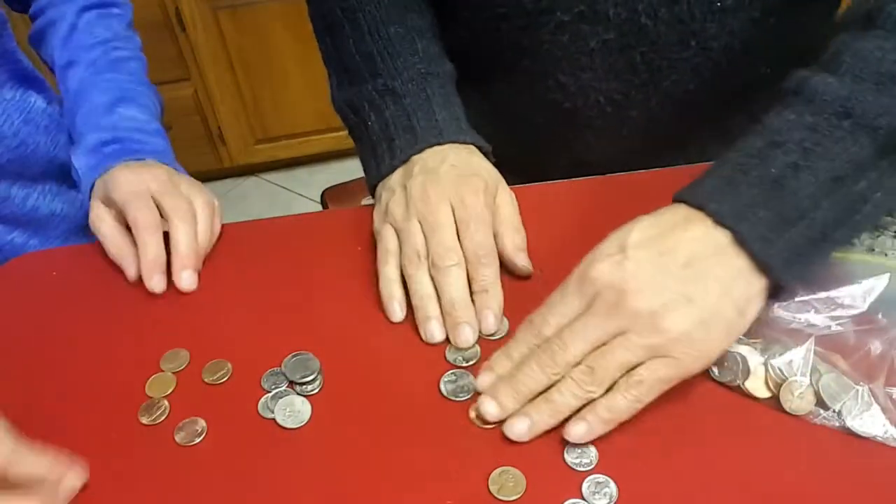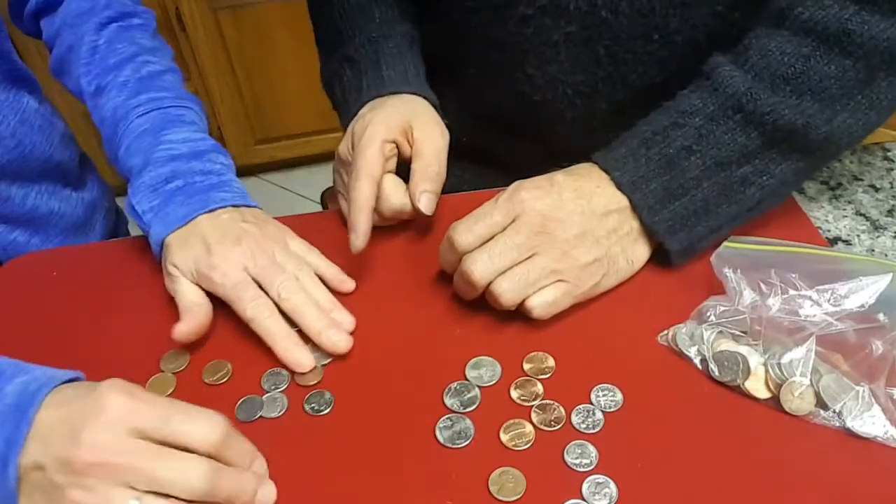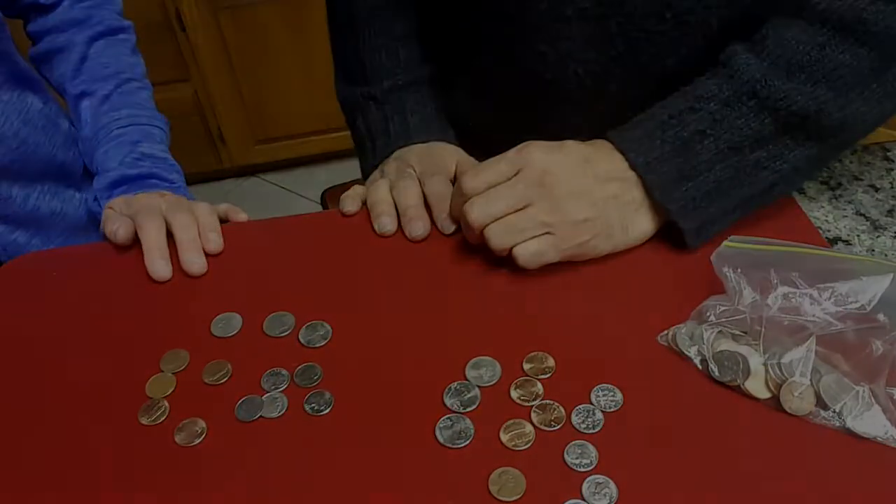Now here's what's weird. I've got 5 dimes, 5 pennies, and 3 nickels. You've got 5 dimes, 5 pennies, and 3 nickels as well.